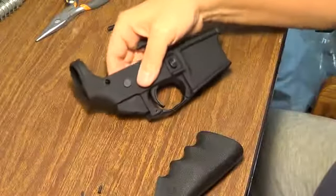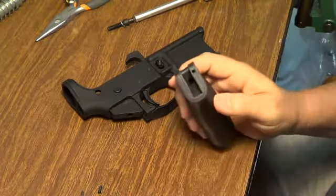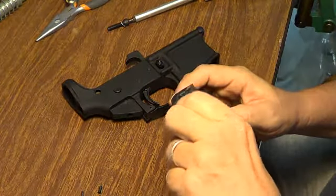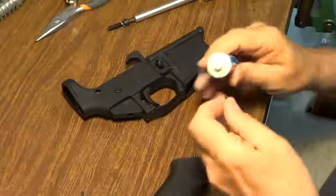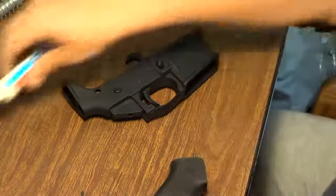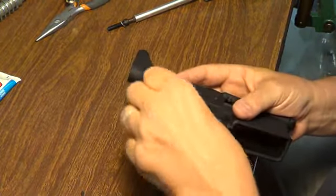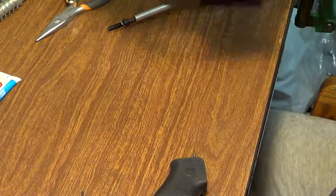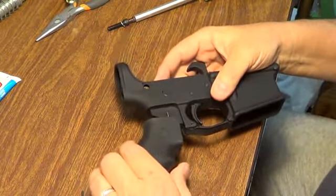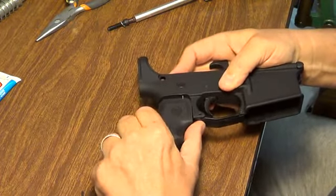So with the safety selector in place, take the pistol grip — there's a small hole in one side. Make sure you're using the right spring. I put the spring in first, then with just a little touch of grease, I put the detent with the pointed end toward the safety selector into the hole. The grease is there pretty much to hold that in place as much as it is to lubricate it. Then carefully align the spring with the hole as you insert and slide the pistol grip on.